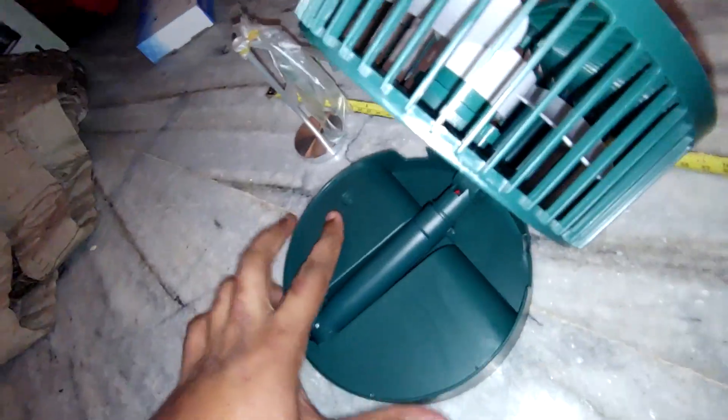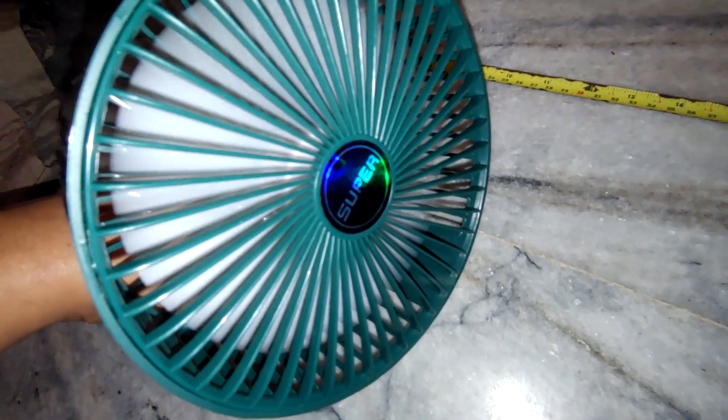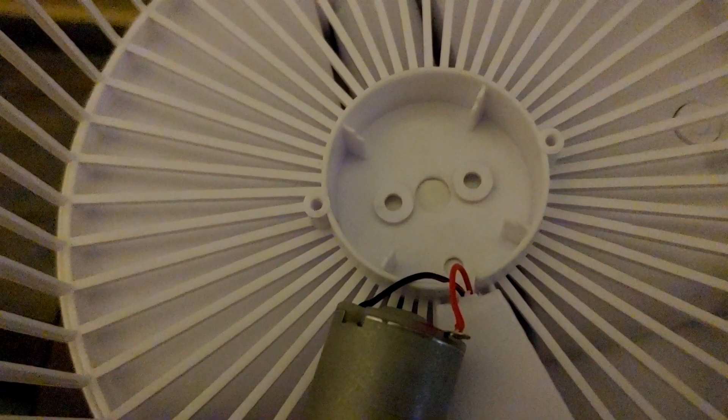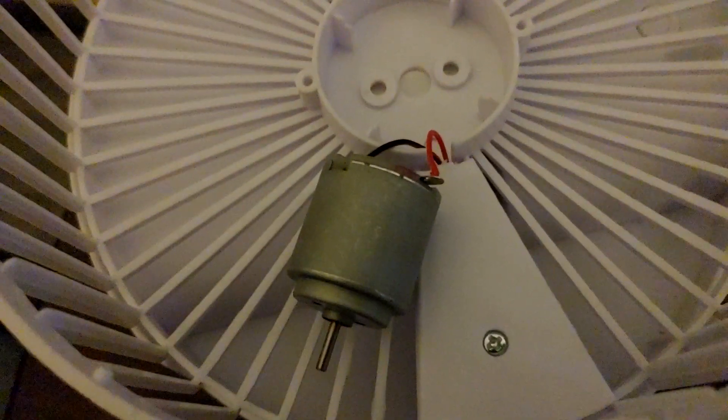Even after changing to a newer 18650 battery with a much larger capacity, which fits perfectly in the slot, the fan is still too slow. So we opened up the shield and propeller to look at the motor itself and found a simple cheap DC140 motor. It also seems to be out of place because there is a slot for a much bigger motor — probably a custom one that runs well at 5–9V. They just cheaped out on the motor too.